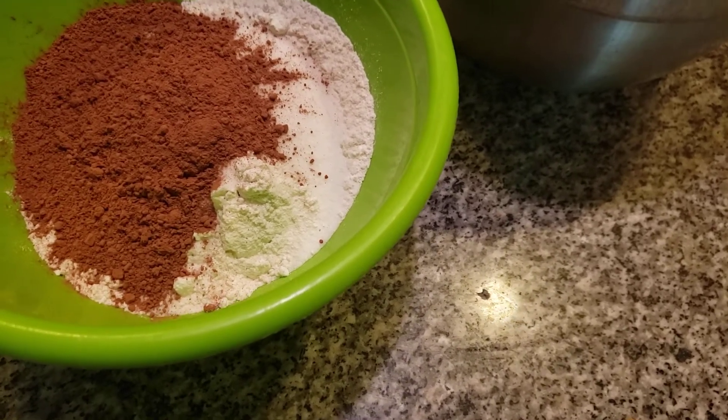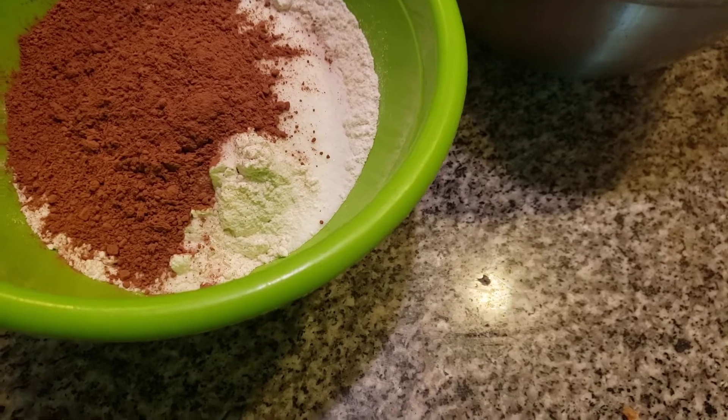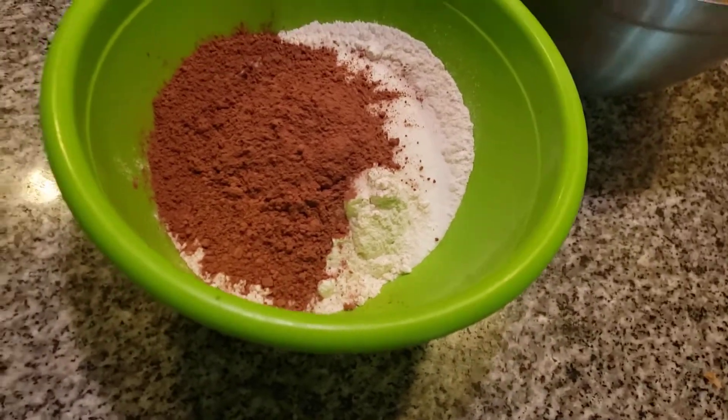What am I doing, folks? I'm opening up the cocoa again — we would have had a double cocoa muffin. That would have been not too funny!